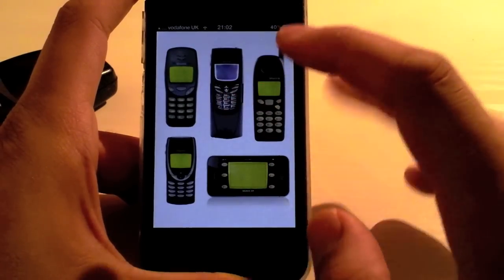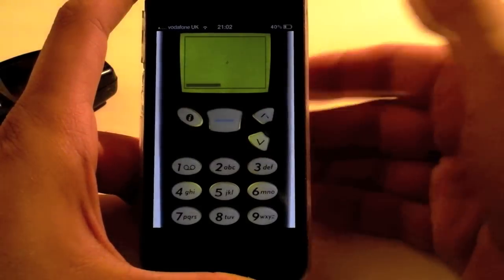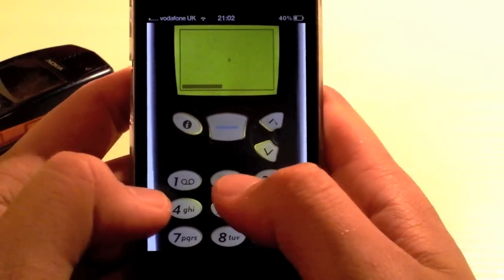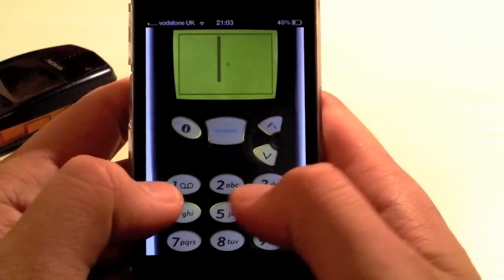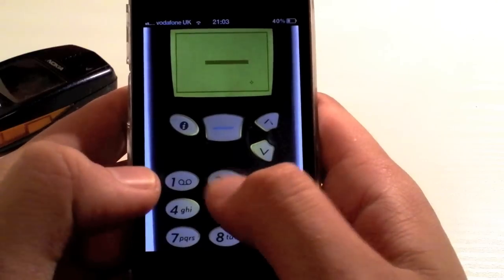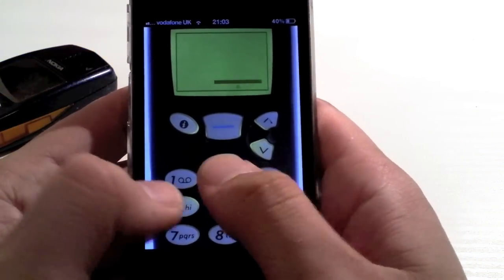Let's pick the old classic of the 5110 to play on. We'll just select it here and you can see I have all the original Nokia buttons. I was never very good at Snake, so let's start it again — up, across, down. I think I've got this set on pretty much the hardest mode. That's why the Snake is running round so fast.